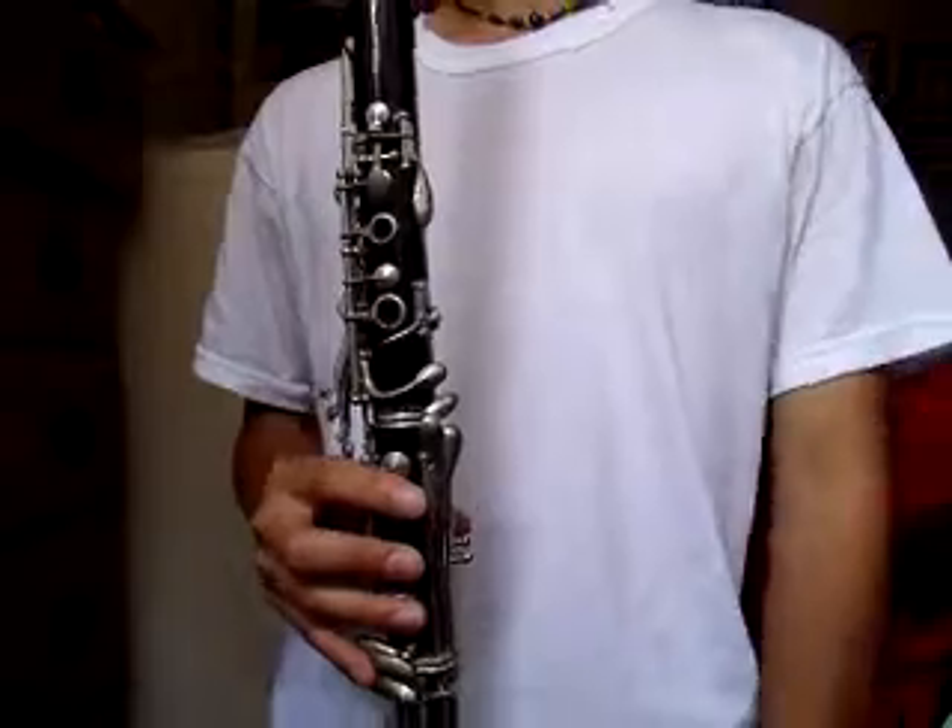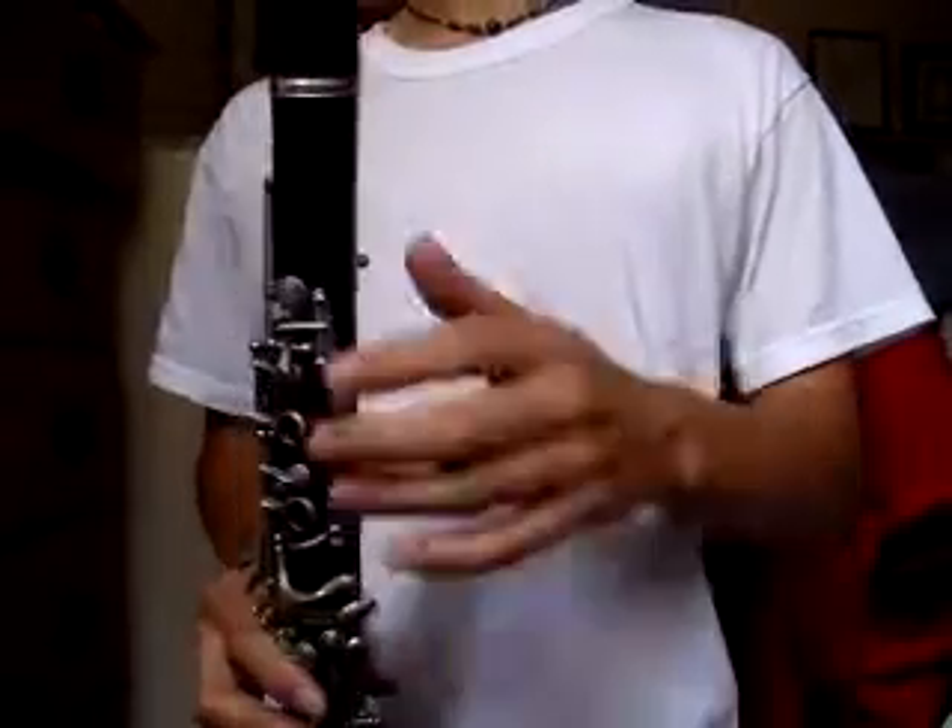I don't know, I can't play clarinet, but yeah, that's that. So I guess it plays good enough, works.